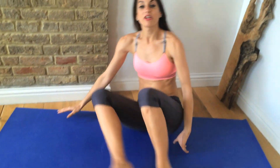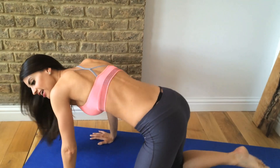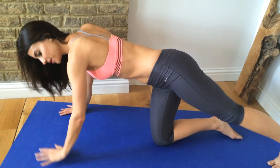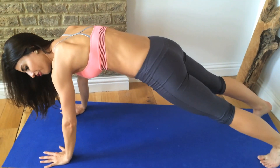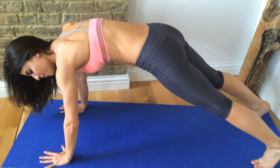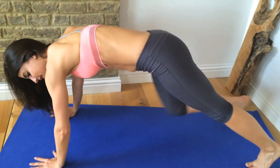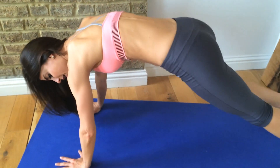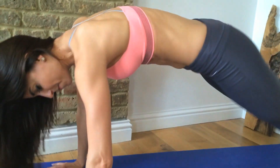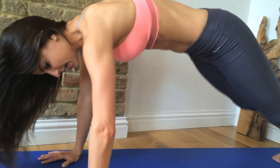Roll yourself up and flip over. It's like a mountain climber but we'll call it an oblique climber — we're going to take our knees to the opposite shoulder. From here, take your knee and twist it to the opposite shoulder and then back to center. Twist — two, three, four, five, six, seven, eight, nine, ten, eleven, twelve, thirteen, fourteen, fifteen, sixteen.